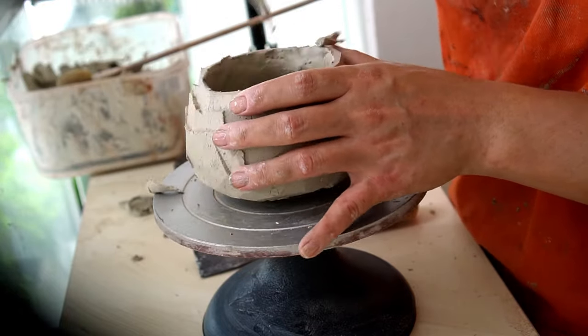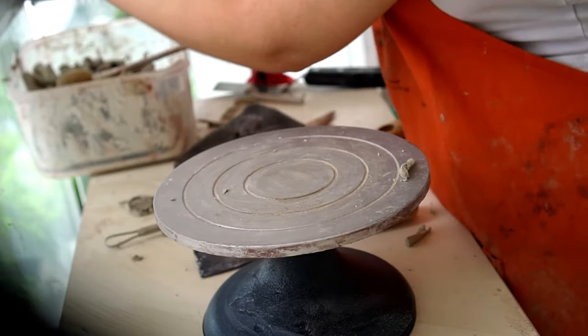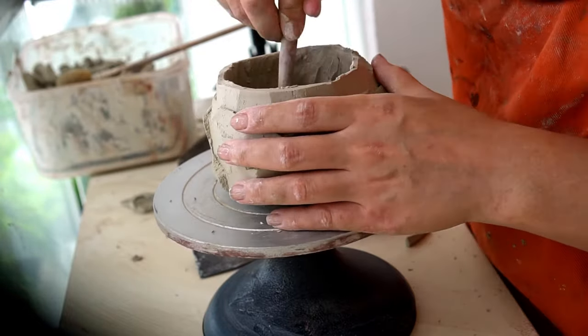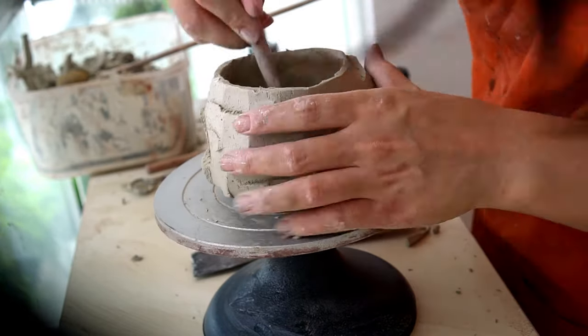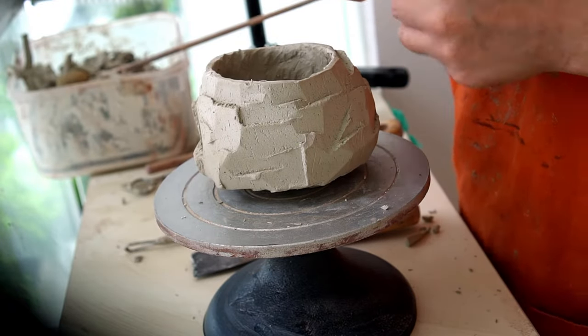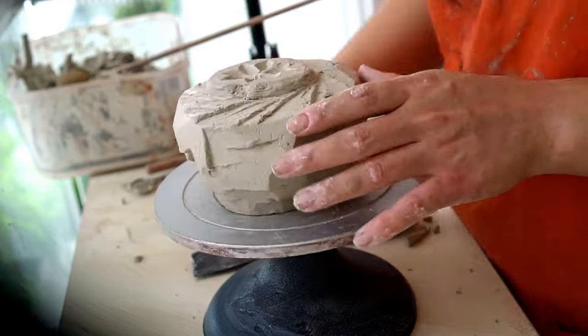Here I'm focusing on removing weight from the chawan, as traditionally chawans are very light. When making pots it's best to get them as light as possible, which can be quite tricky for kurunuki hand-carved items. I'm using a small loop tool to also give the inside a decorative look.